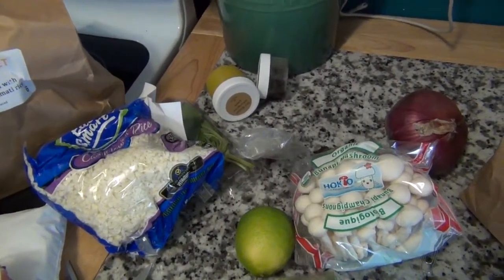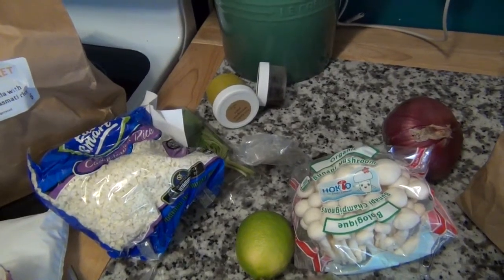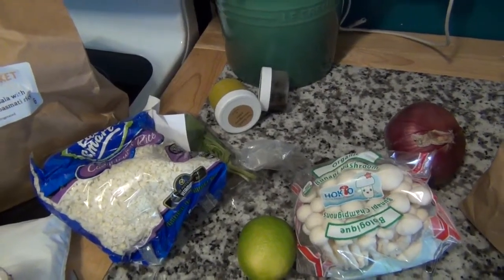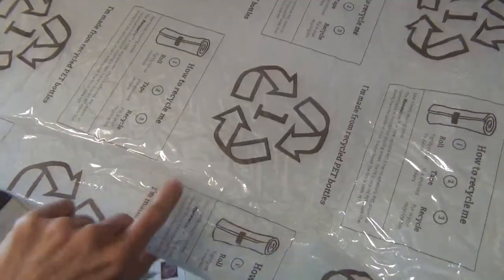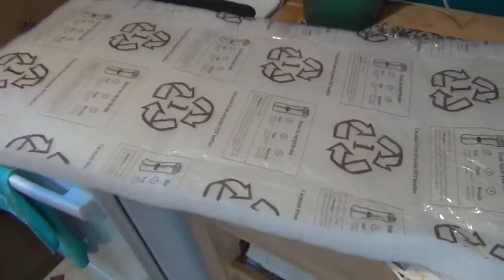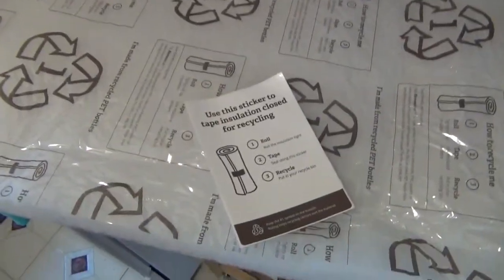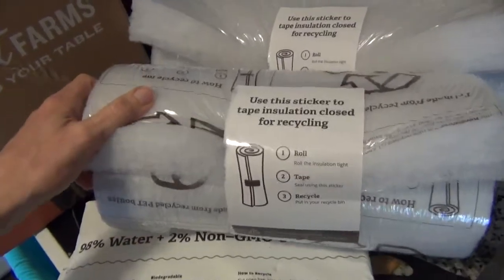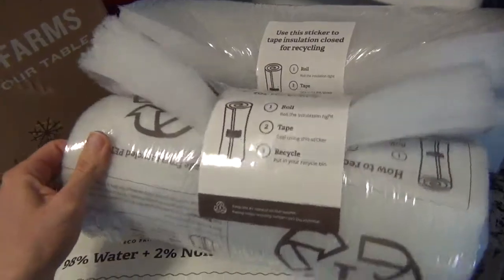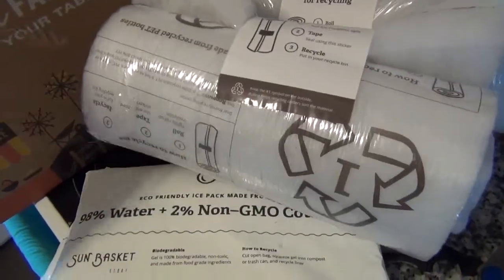Check back for videos on the actual prepping and making of each of these meals. One thing I did want to show really quick was that it comes with tape that you use to recycle the liners. Here are the two rolls all rolled up — I'm going to just toss these in the recycle bin, and I guess they take them. So that's awesome.